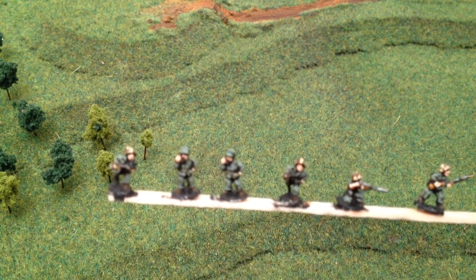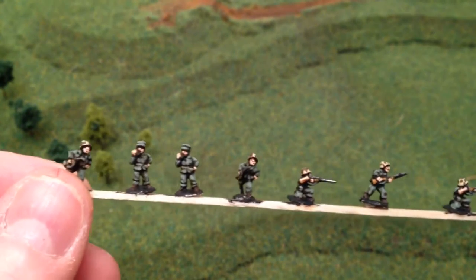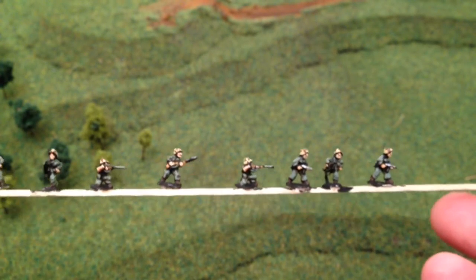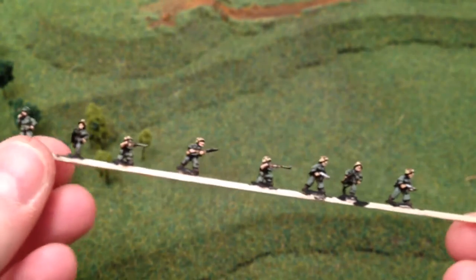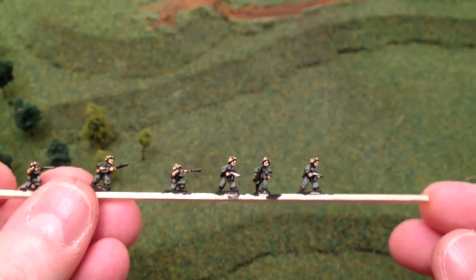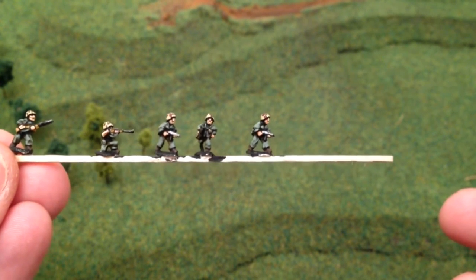Hi guys, just by way of a review, these are some Pendraken minis — these are a commission. These are late-war US Marines, pretty good minis to paint with some nice detail. These are in Korean War uniform, which is what the client wanted for this commission, so hopefully he'll be pleased with these.